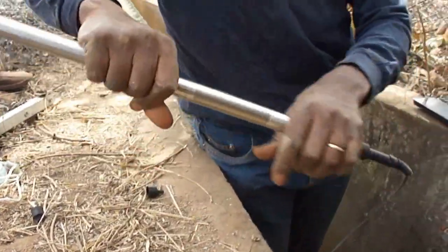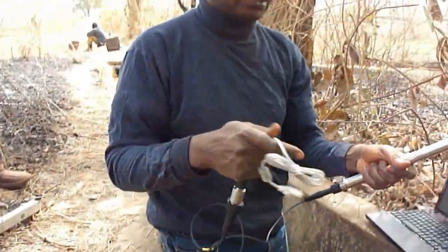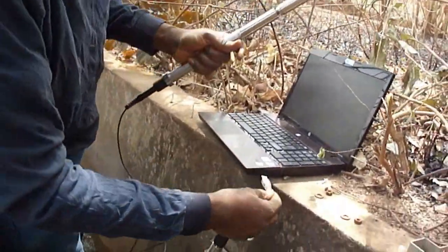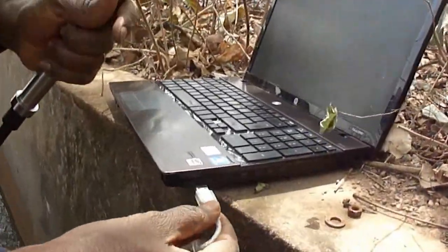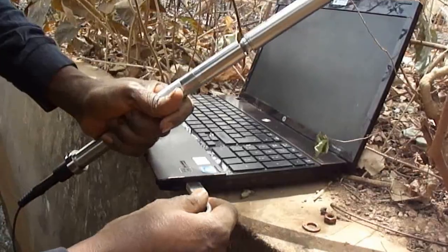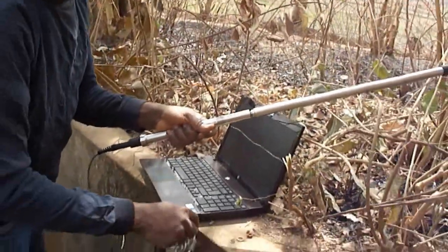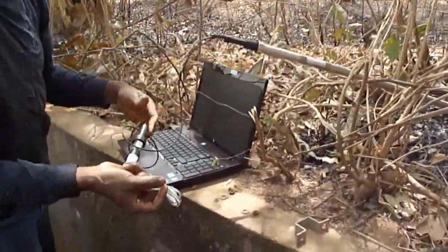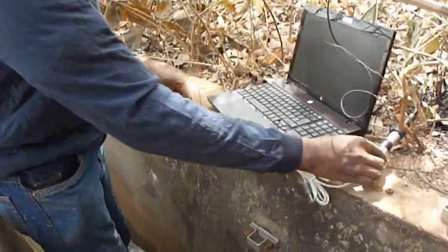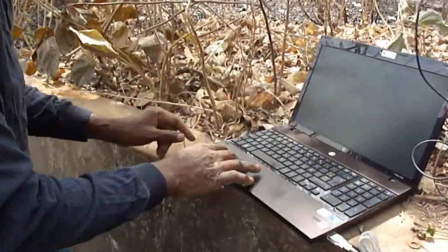The next thing to do is to connect this to the computer. There is a small program called LDM — Logger Data Management. This program allows you to schedule the pace at which you will make your measurements, the frequency of the measurements, and to insert an initial reference value into the diver.